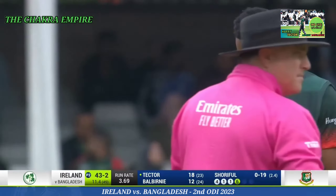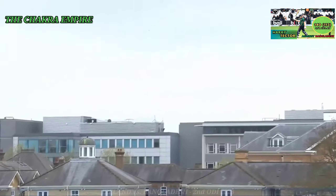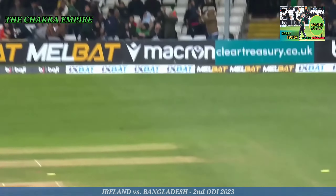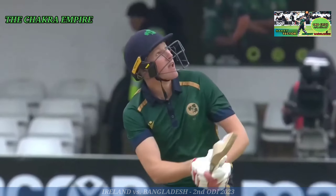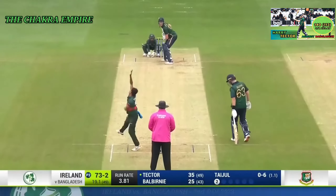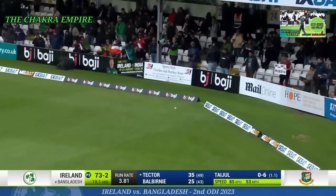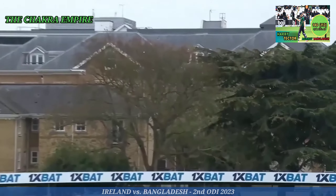What a hit from Harry Tector! Stood tall, did Harry Tector — tall man — and had a go. Full for a maximum! Look at Harry Tector, he just knows it's going. Harry Tector goes big, goes very big, and will collect six more. He waited for the ball, rocks onto the back foot and pulls it away right out of the middle.